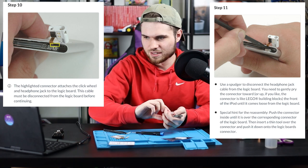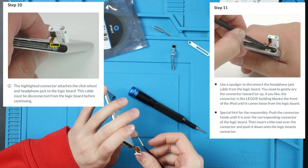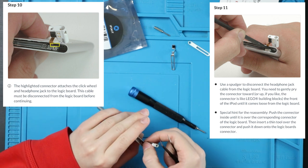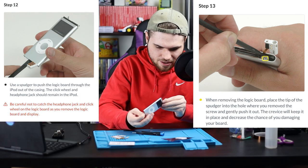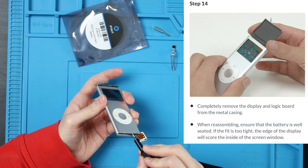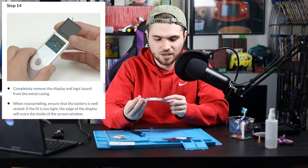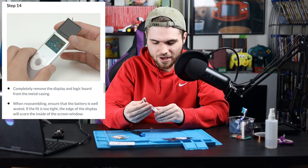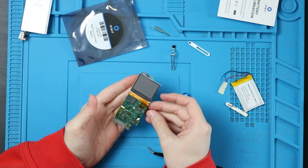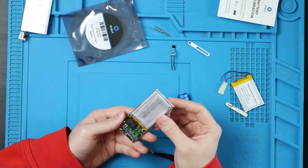Now we flip it back to the other side, and this is going to be difficult. We're going to slide the rest of this out. Do not try and pull the headphone jack all the way out — it just stays in there. We did it! This is the internals of an iPod Nano. That's actually pretty cool.